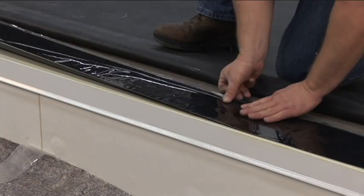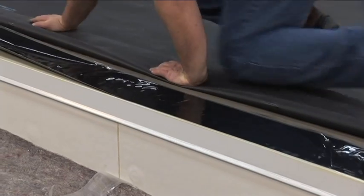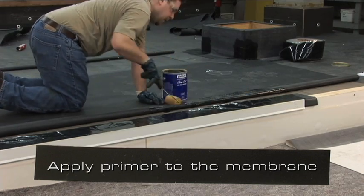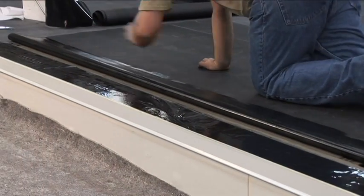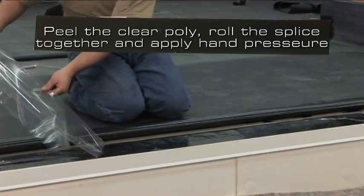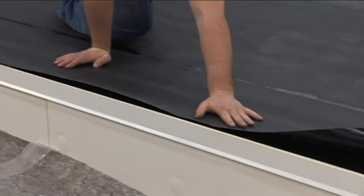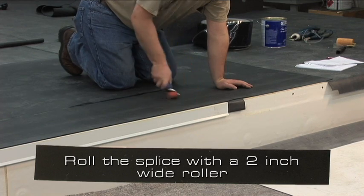This can also be accomplished using one piece of 6 inch wide secure tape applied to the same areas. Apply an approved primer to the membrane with a 4 inch wide roller at the appropriate coverage rate. Prior to mating the surfaces together, do the tack test. Peel the clear poly. Roll the splice together and apply hand pressure towards the leading edge of the splice. Roll the splice with a 2 inch wide roller.